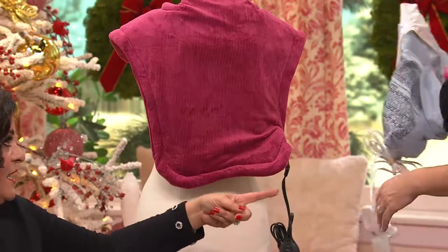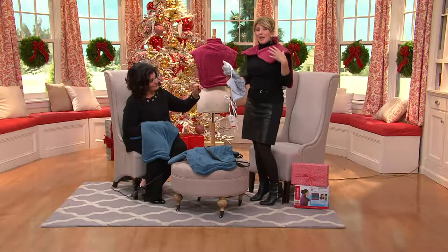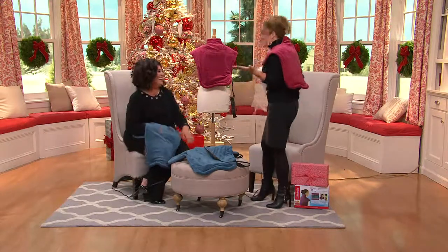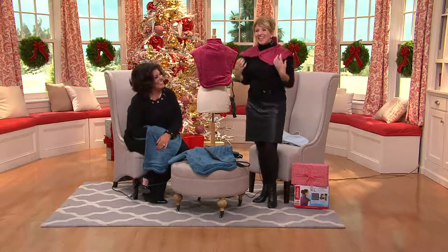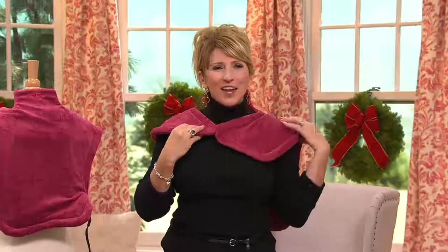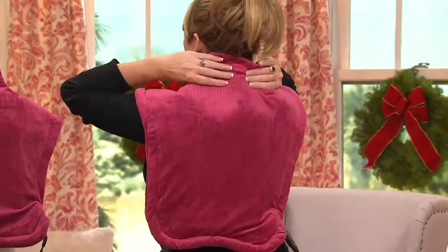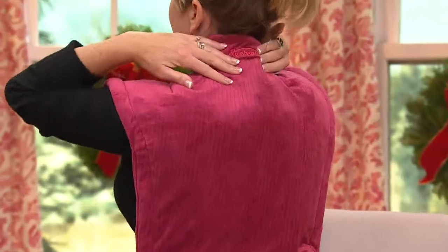We forgot to tell everybody that this is actually a heating pad! The most important feature is that this is heated. It's slightly weighted on the end so it's going to stay where you place it. There's a magnet right here in the front. And right here, this is even heated — that's why I have a turtleneck on. It comes up as high as the turtleneck. Oh my gosh, it feels so good.